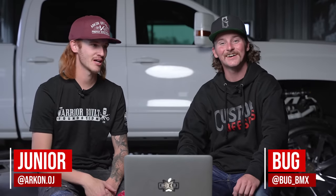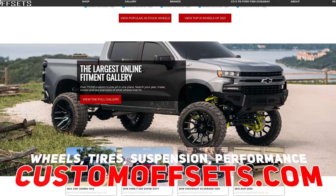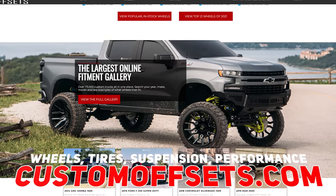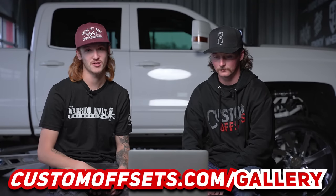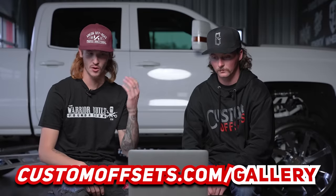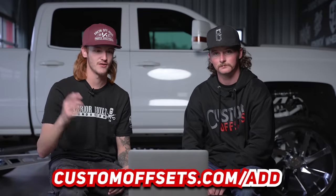What's going on guys, Junior here from Custom Offsets and today we have a special guest — Bug BMX in house. We built a couple of 2-tree SEMA trucks, so we figured today in this head-to-head video we'd put me up against Bug, going through some trucks and picking out our favorites. If you're looking for what fits your vehicle, we've got a whole gallery of like 100,000 custom aftermarket trucks for wheels, tires, fitment specs, and suspension specs at customoffsets.com/gallery. That's where all these trucks come from that we rate, so if you're looking to get rated, add your truck there.